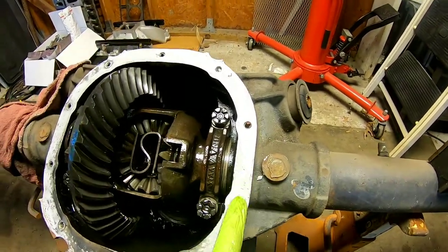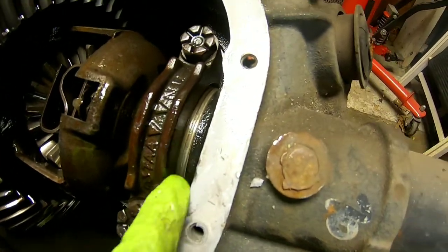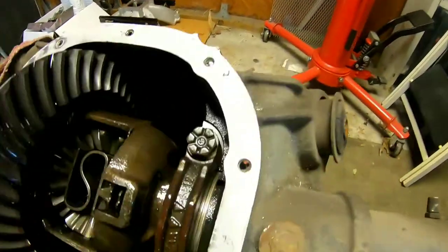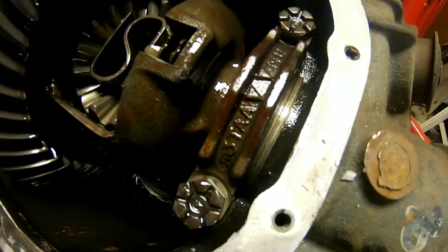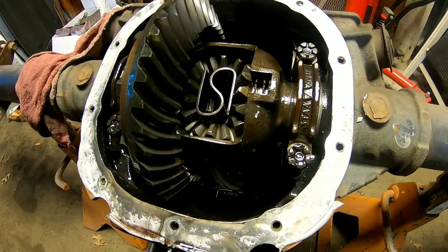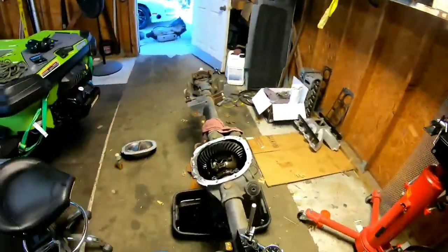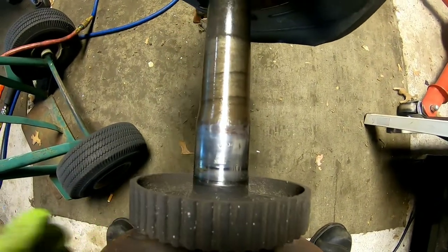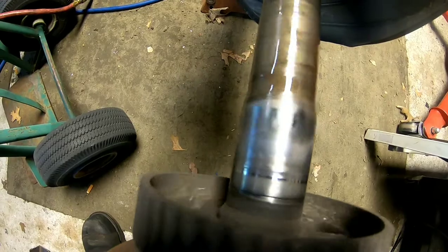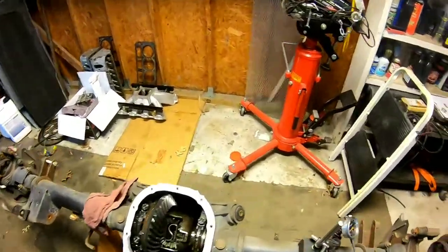Just because it had silicone doesn't necessarily mean somebody had been into the differential — maybe just did a fluid change. But as soon as you see shims more than one thick block per side, like this one: see how that's just one, that's an OEM factory shim. This one over here looks like several shims varying in sizes and thicknesses, so 100% this differential has been rebuilt. The driver's side axle was okay; the passenger side axle is not too hot — it's got some pitting going on. If it were my axle, I'd replace it.